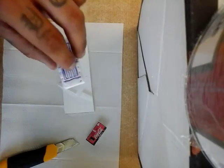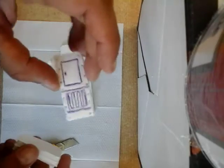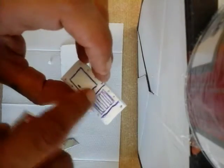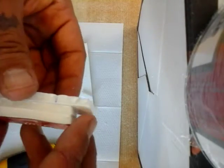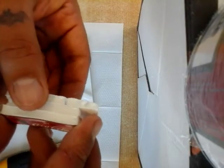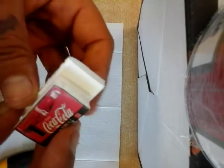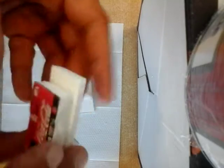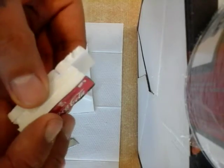I'll jump ahead and glue the second part on and cut it off. Then put the glue on the third piece — this is the one where I peeled the paper off and quickly scribbled something in there just to make it look a little bit like the cooling system or the engine that's in there. I'm not even sure if it's correct, but I personally don't mind. Same deal — glue it on.